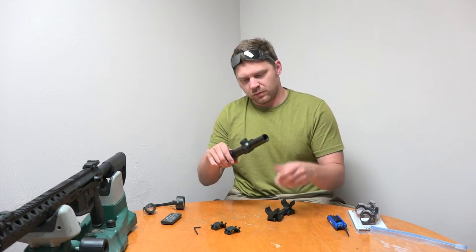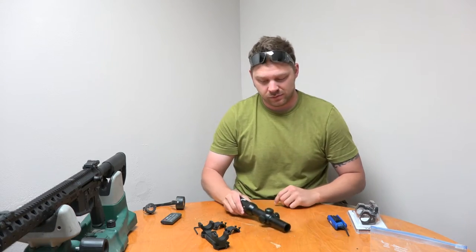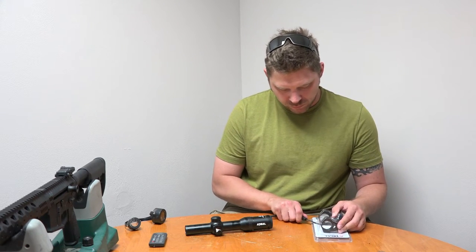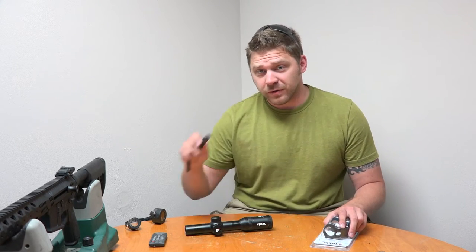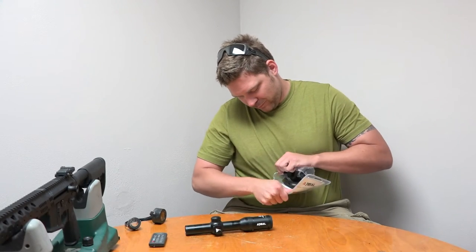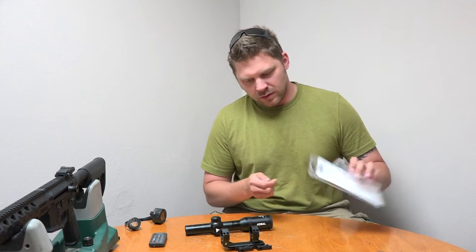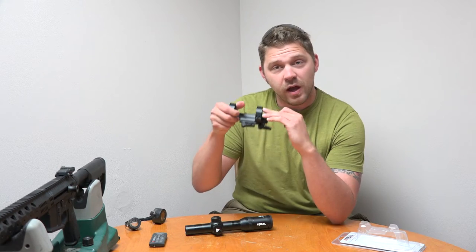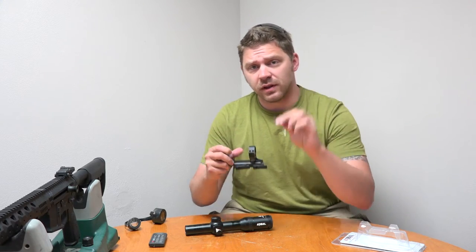We've got our Atabal 1-4x24 out of the ADM mount now. I'm going to pop open the Atabal TPM mount from its packaging. A little Microtech knife cuts these plastic packages like butter. There we go — we've got the mount right here, and it does come with a little Torx key. Those are the type of screws in the mount for the rings, so I'm going to go ahead and remove those using the included key.